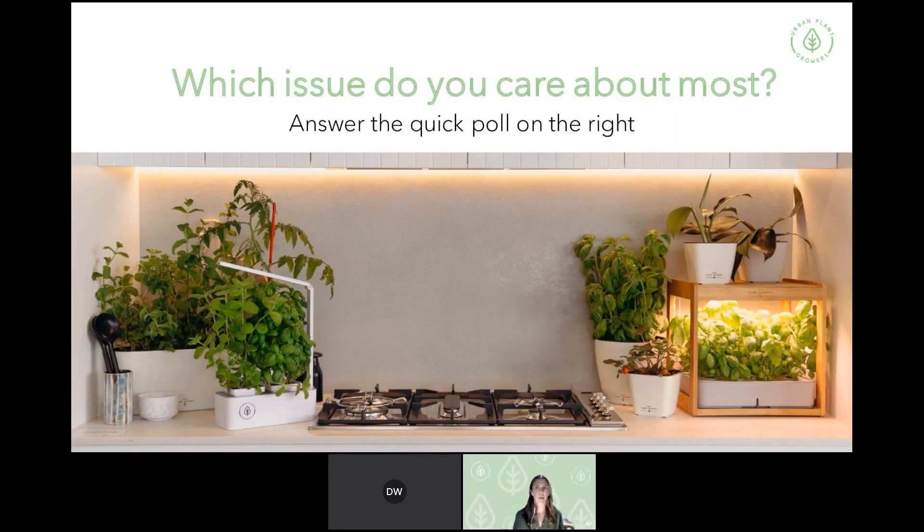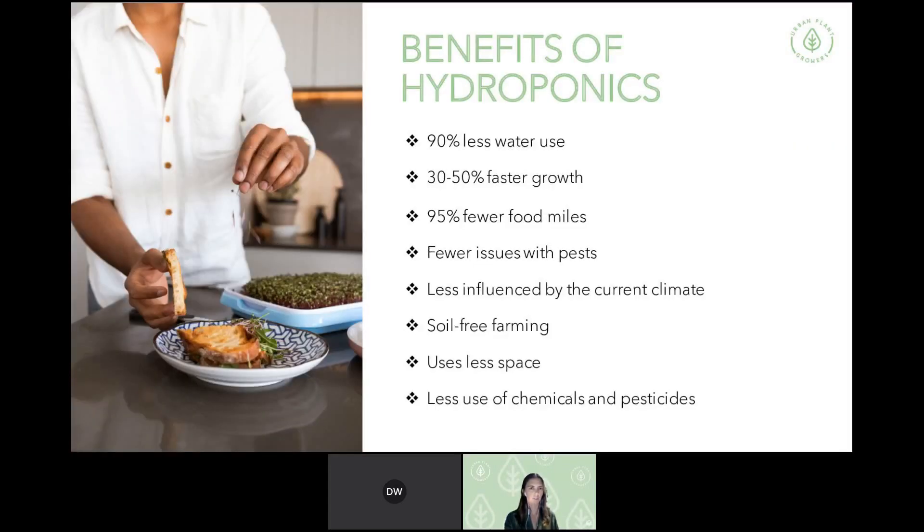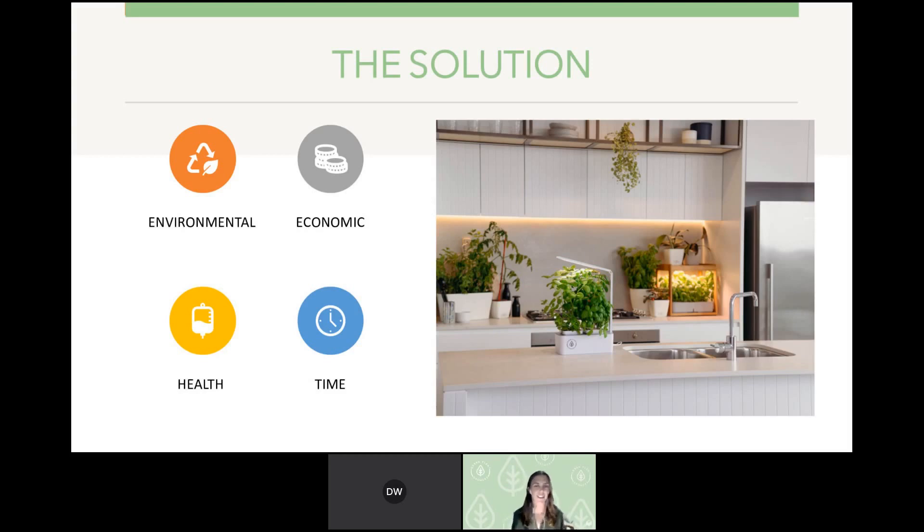After that recap of problems in our food system, if you'd like to go to the poll on the right and share which issues you care about most — it's really interesting for us to see what our customers are engaging with, so we can design future products and webinars around this. I was alluding throughout that section to how hydroponics can be a great solution to these issues. It's not just hydroponics, but generally growing plants in urban areas and more locally.